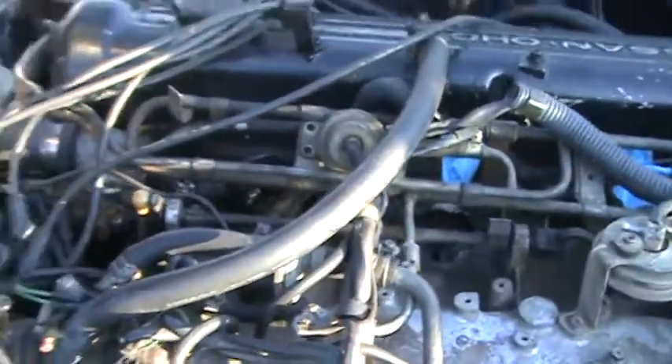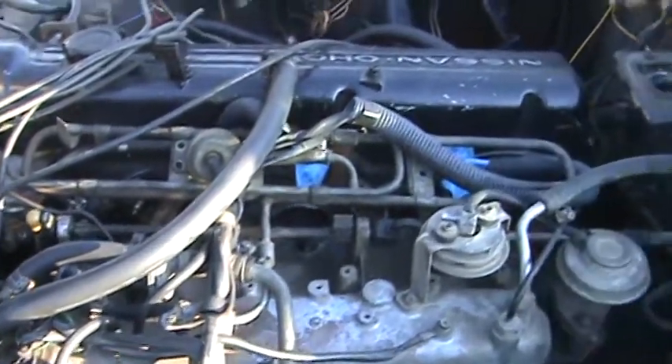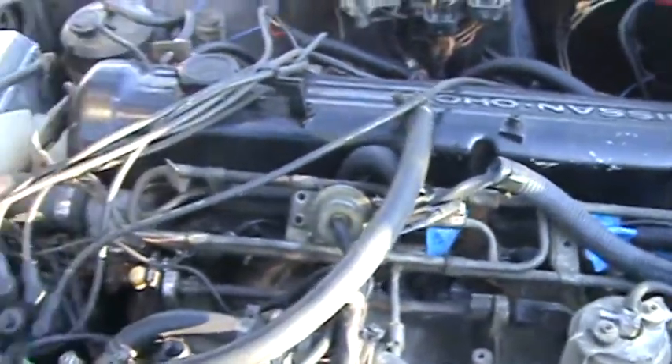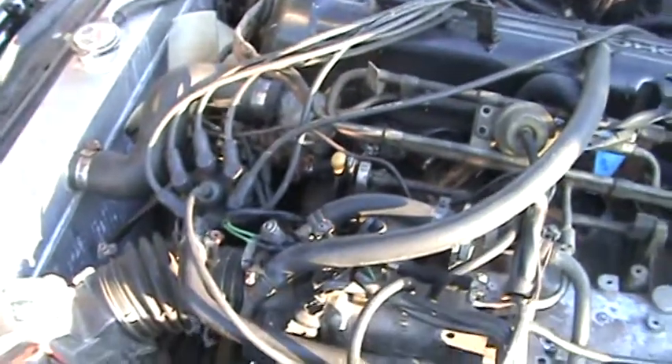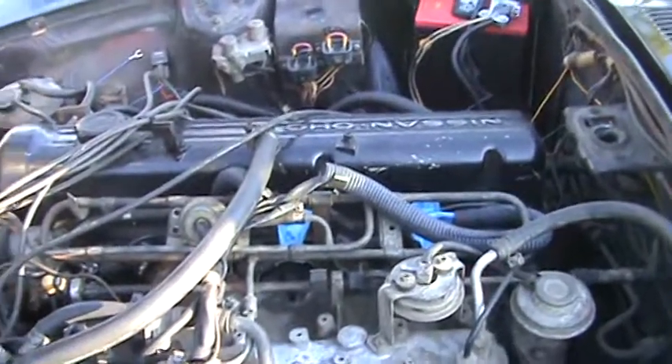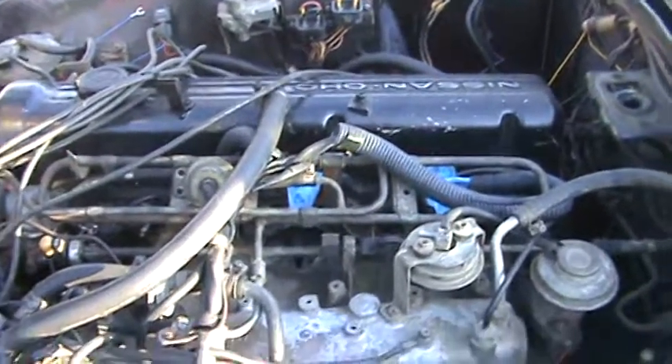Anyway, here she is in her tired glory. She needs a rebuild bad, but that'll come later. Anyways, that's it for now.